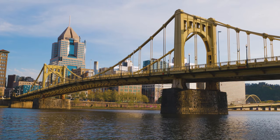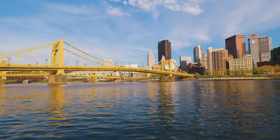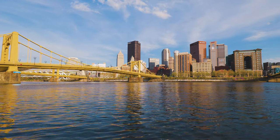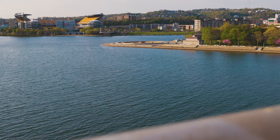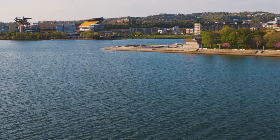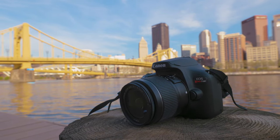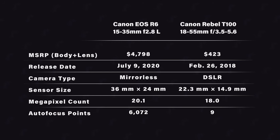To do this comparison I took both cameras to Pittsburgh on a Sunday morning and shot a few sample photos, and that's what we're going to be looking at in this video. These are two very different cameras priced for two different types of photographers, but what's interesting is the Canon T100 actually has an 18 megapixel sensor, and the Canon EOS R6 has a 20 megapixel sensor, so these sensors are actually very similar in megapixel count.